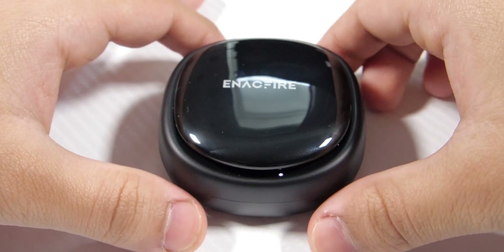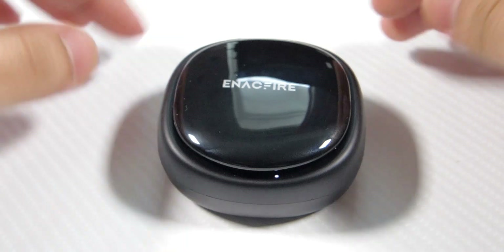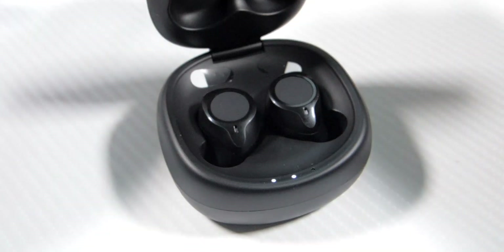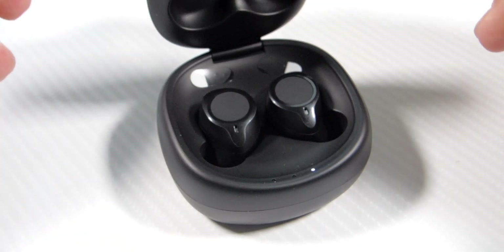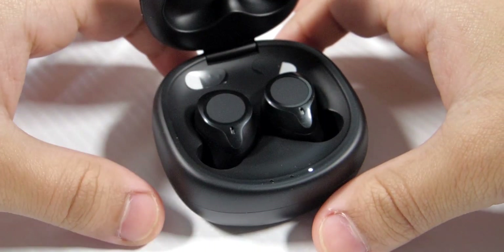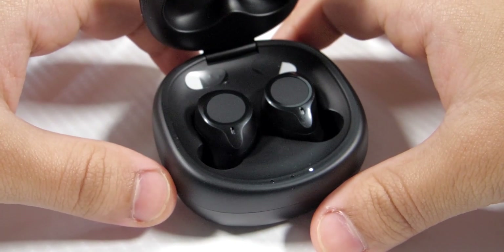Now the problem: the highs. Just like with the E18s, these have the same issue — they feel a bit clippy, a bit too sharp, and it feels like the audio is clipping on the higher frequencies. I like to call this 'crippled highs' because that's what they sound like to me. But honestly it's a really minor problem because the overall sound is really really good.